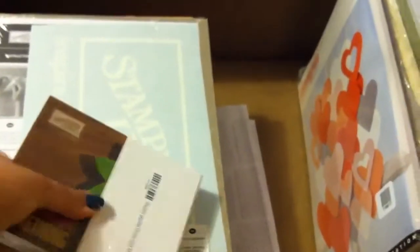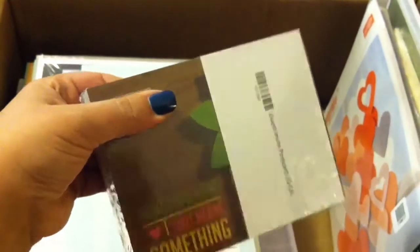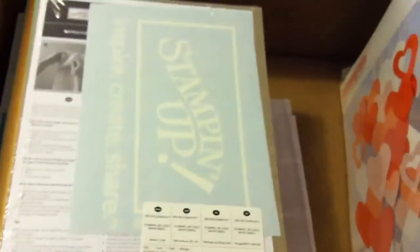You get invite cards that you can send when you're planning parties — two different kinds, both really cute. You also get an awesome car decal, which I thought I was going to have to purchase on my own — super cool. I got some of the May catalogs, which are ending May 31st.